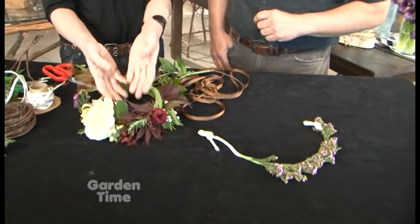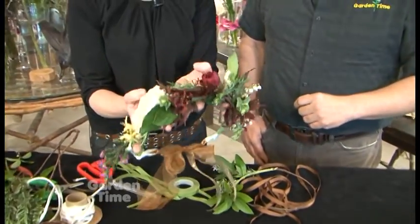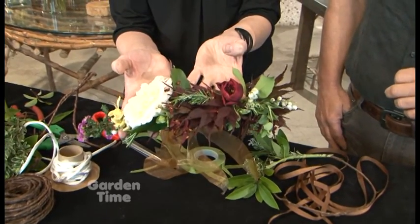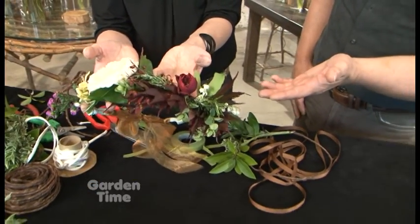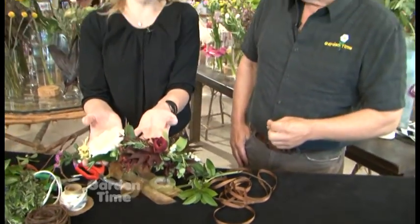We're making a lot of crowns in lieu of leis for graduation, different wedding occasions. You could wear it to a prom, walking down the aisle, for your baby christening, for your quinceañera. You can pretty much just wear it around the house.